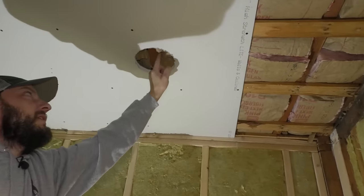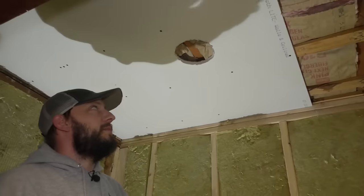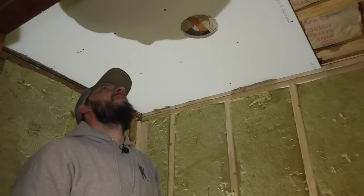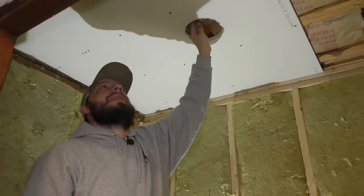This is the cool thing about those lights — you can land right on a joist or even on a piece of strapping and you'll still be fine. Couldn't do that with old school lights, the can lights.